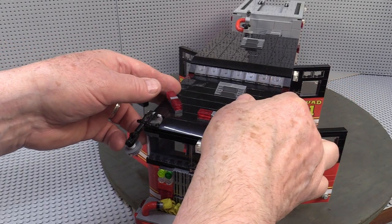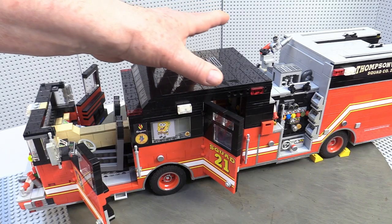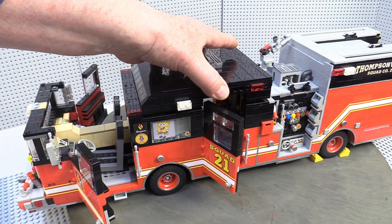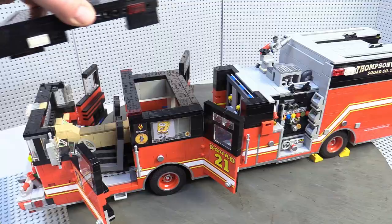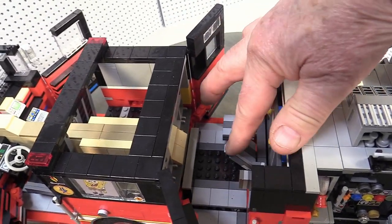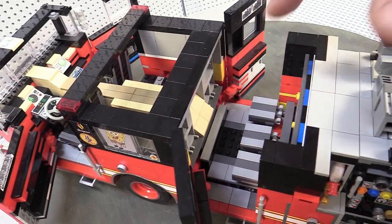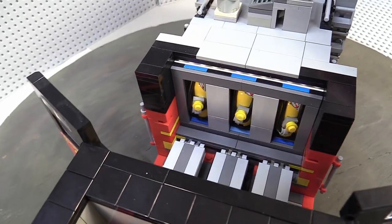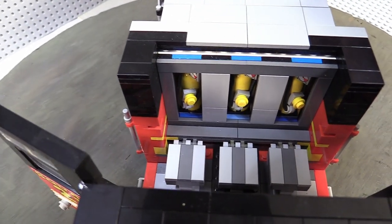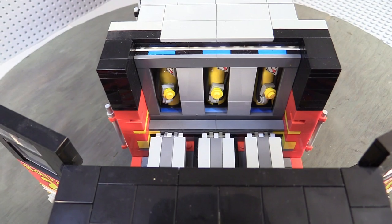The top of the truck can be removed in two pieces to view the interior. I originally didn't have the jump seats and the Scott air packs in the back cabin, but Jacob, who was 10 at the time, explained how the oxygen tanks were stored in cubby holes behind the seats so the firemen could sit down and strap them on while on the way to the fire. He was very happy when I was able to work the oxygen tanks into the design.